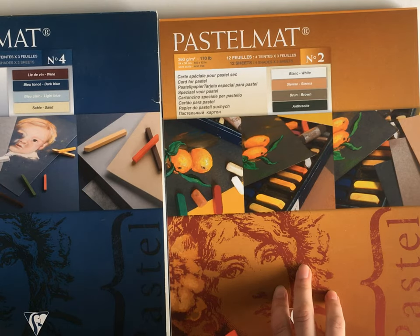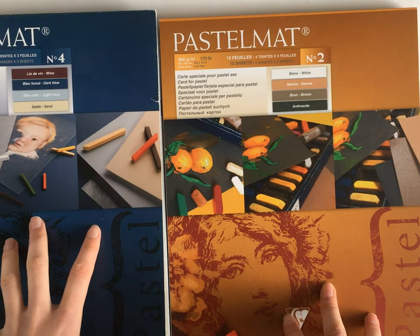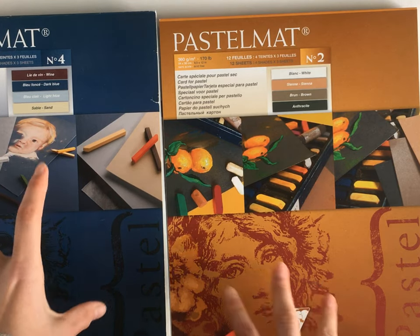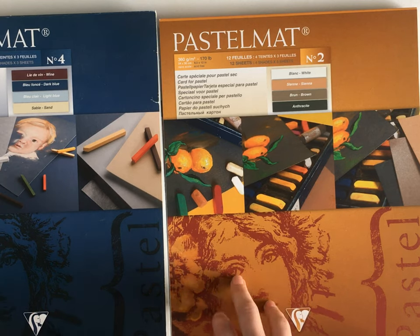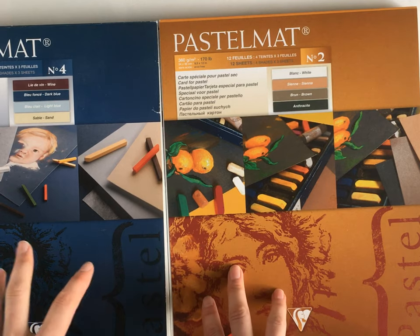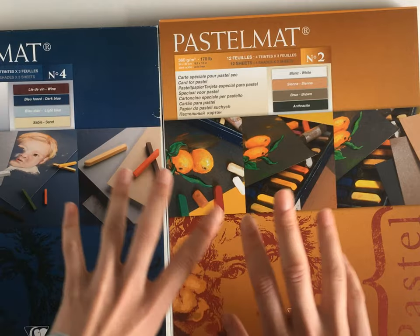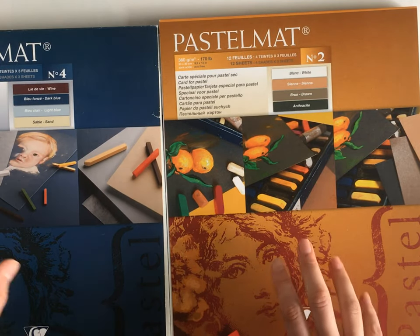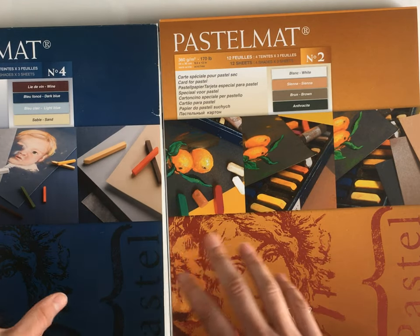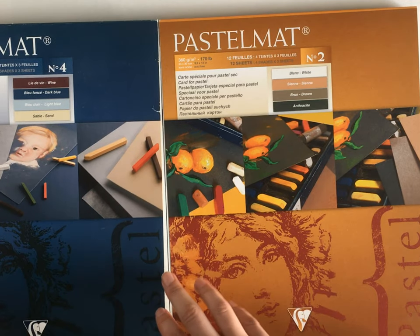What I've noticed is that the dark colors such as wine and dark blue can get fewer layers, so it's harder to achieve a realistic result, while the lighter colors such as light blue and sand can get a lot of layers. I've only used the blue pad so far, so I don't know how it is with the other colors, but I'll try it soon. I mostly use the darker colors for my wildlife art and the lighter colors for my commissions because those really have to be good.